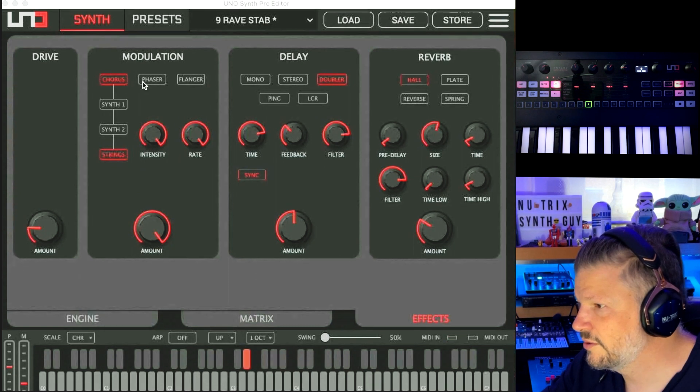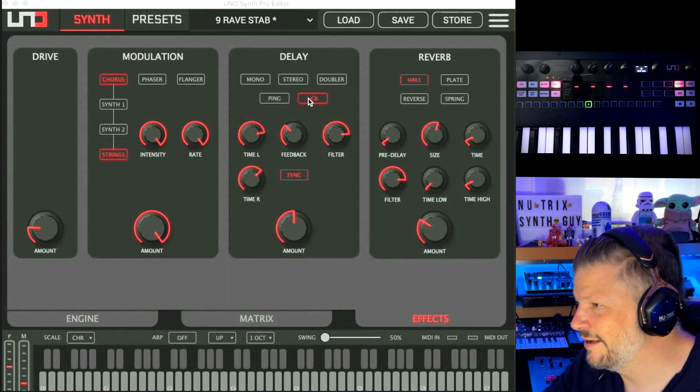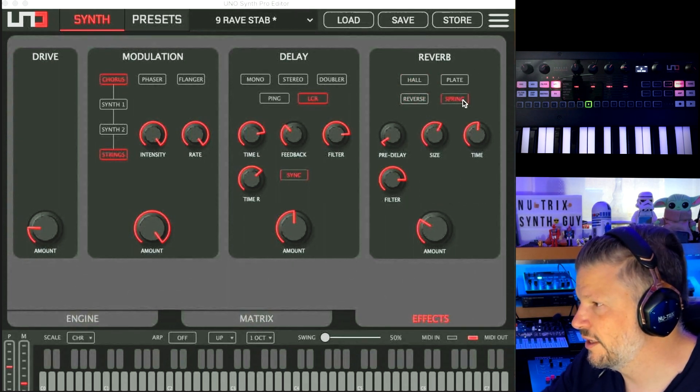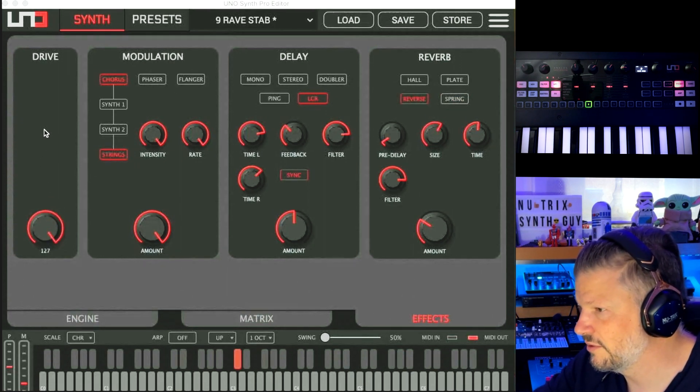The chorus has three types. There's a phaser with color control, and a flanger with control over it — very graphic again. For delay, you've got mono, stereo, or left and right control, a doubler, a ping, and a left-center-right option. And you've got the reverb: all plate, reverse, and spring. A little bit of control changes here. It just works — it does what it's supposed to. And the drive is doing what it should be doing.